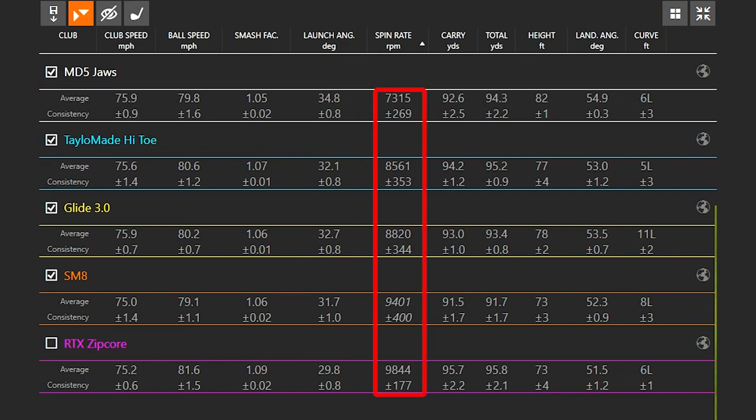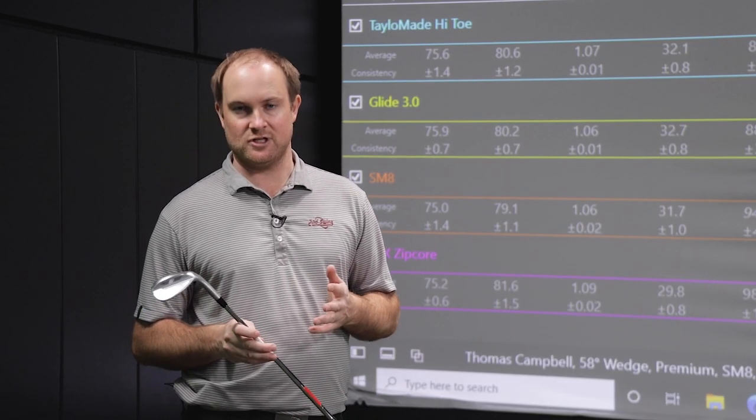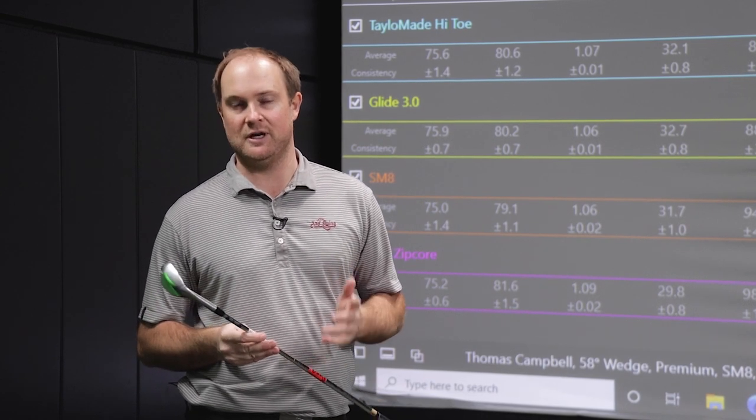The RDX Zipcore spin rate was at 9,844 — very, very good considering there's water on the clubface. The Ping Glide and the SM8 were pretty good as well, with spin rates around 9,000, which is also very good — good spin rate retention. TaylorMade was just a little bit lower on spin rate retention. But we want to find out where the numbers actually should be, so I'm now going to hit some wedge shots without water on the clubface to see what the spin rate actually is.